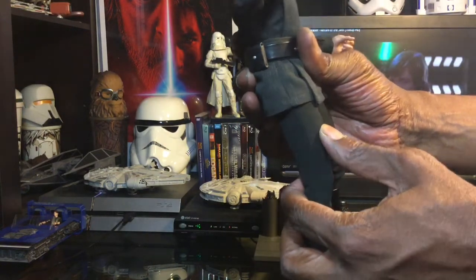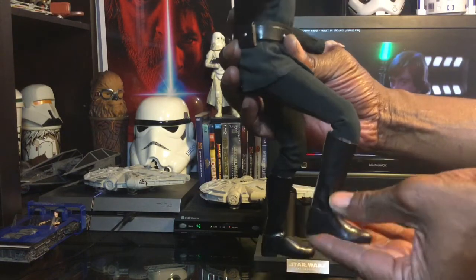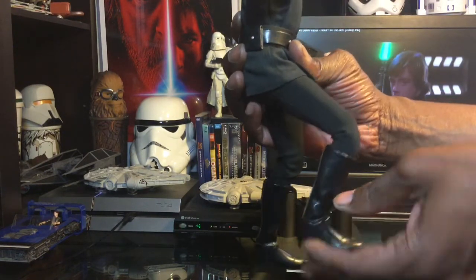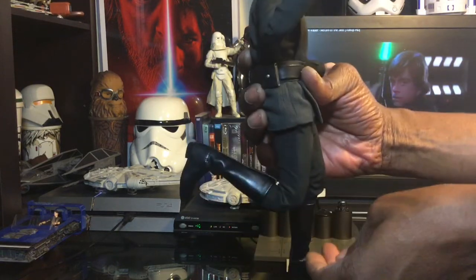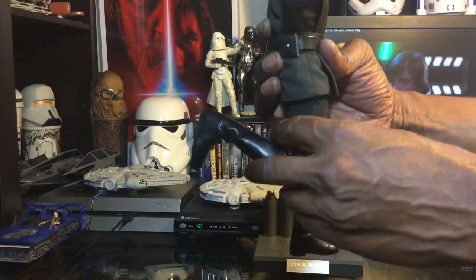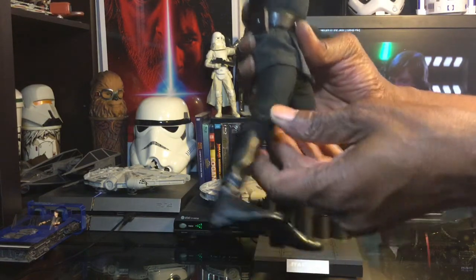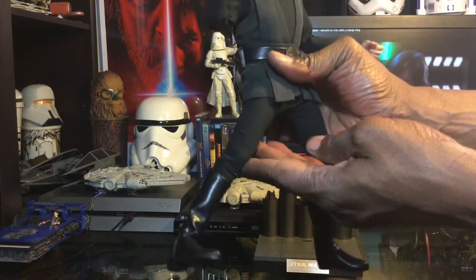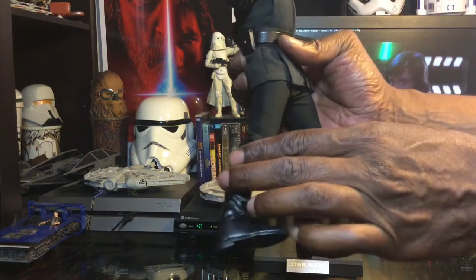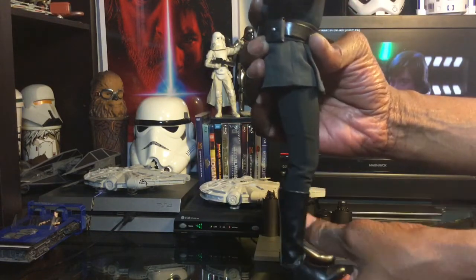Looking at the articulation in the legs, you get a knee bend that goes about that high. He goes back about that far as well. He extends out a good distance — not bad at all. I wish it was a little bit higher, but that's pretty good given that he has the stretch material on.